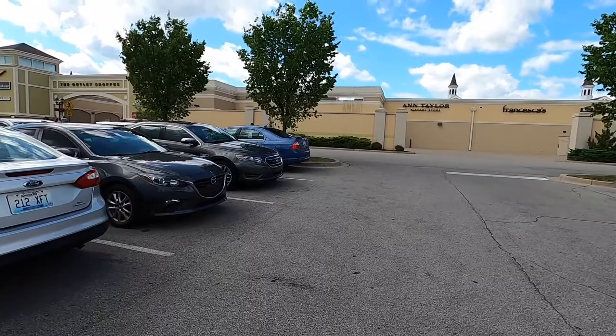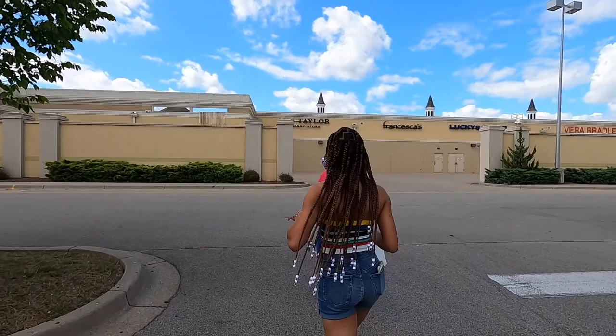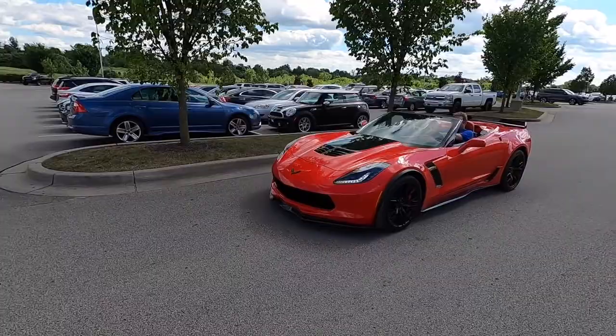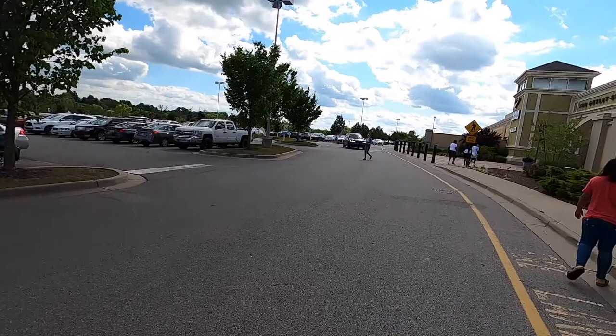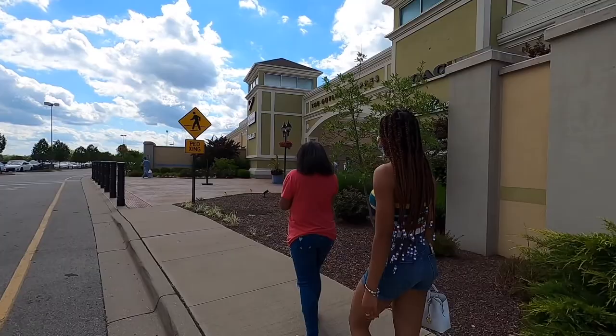I look like a tourist! So now we're at the outlet mall. Where are we at, mommy? We are in Simpsonville, Kentucky! Oh my gosh, we're such tourists.